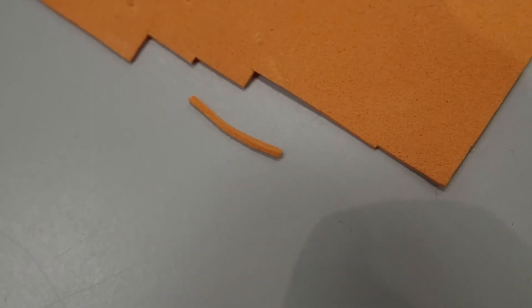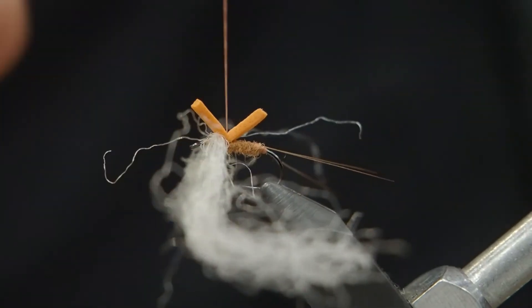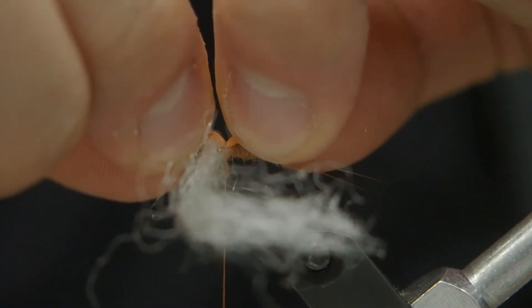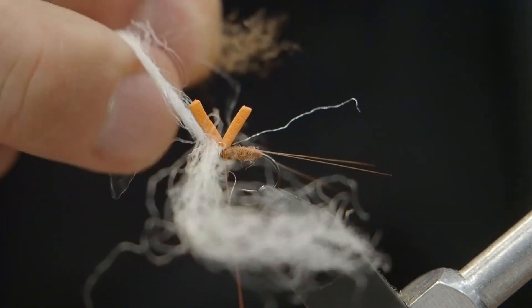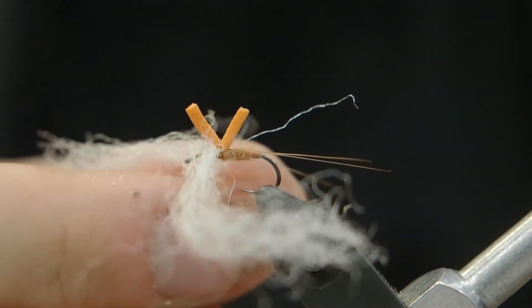Now we're going to use a bit of high-vis razor foam. This is very thin — only about a millimeter thick — orange or pink, whatever color you want for high-vis. I'm tying a small section right behind the wing and just locking that down. Now we're going to put more Antron on the thread and wrap it up the body, nice and thin, very little.